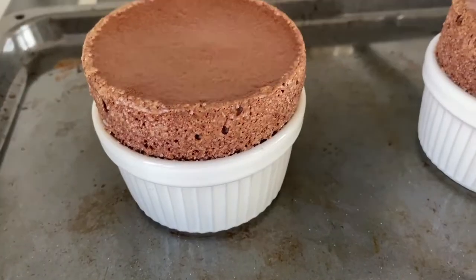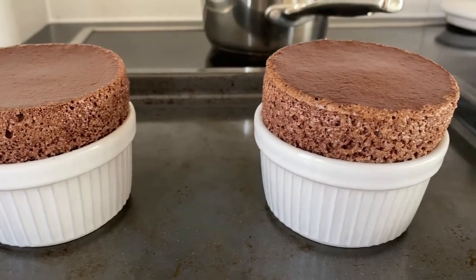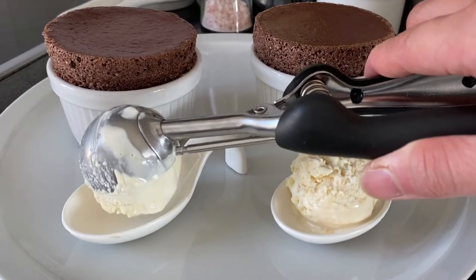Bake on a preheated oven at 400°F or 200°C for eight to ten minutes. Oh, look at that — it's so cool! I watched the whole thing rise — it's just so fun watching all the hard work paying off. And voilà, it looks so good!